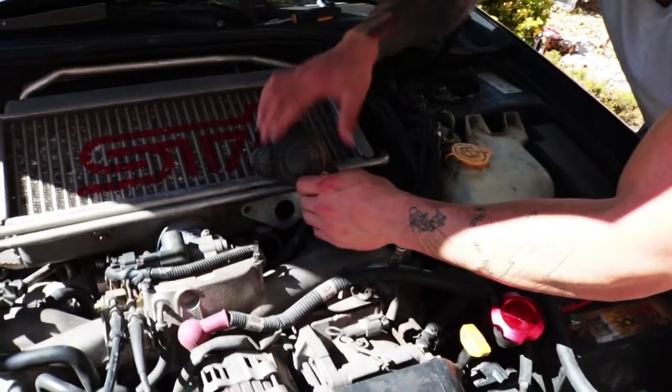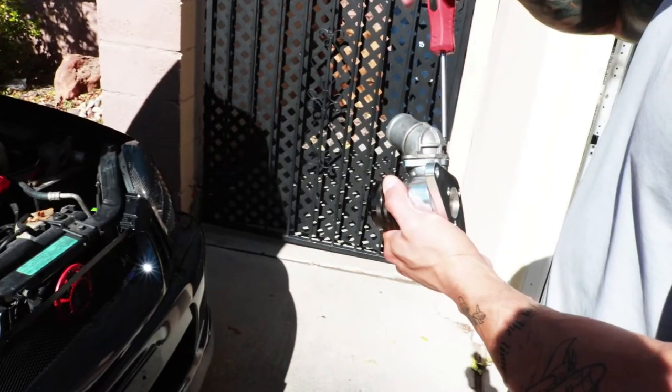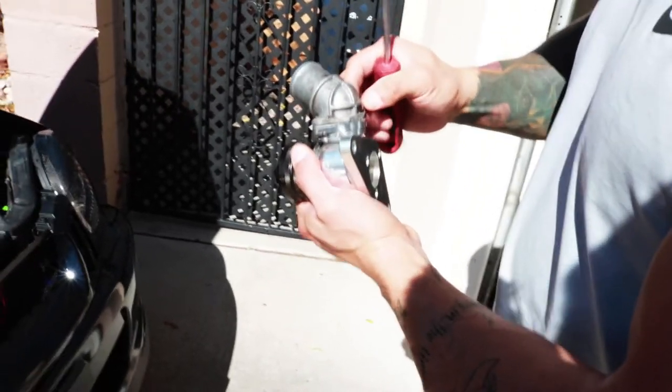Ta-da, it's done! We had to swap out the port on the blow-off valve because it was on the wrong way.